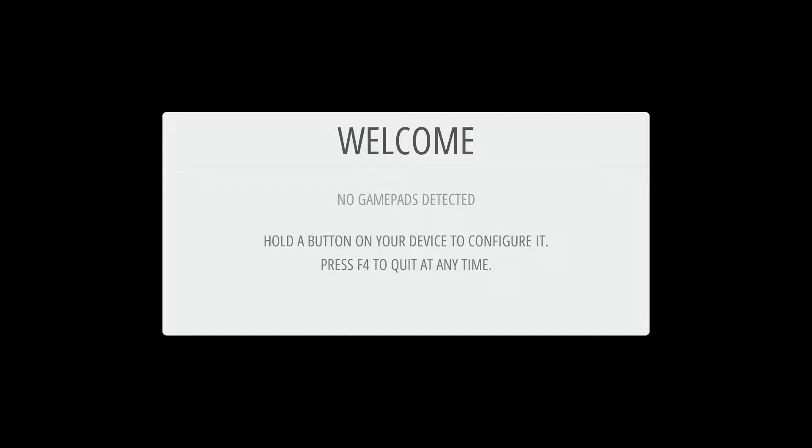First thing we're going to do is put your game collection SD card into the back of your Raspberry Pi. Don't put anything into your USB ports at this time. Go ahead and power that up. Once everything boots up, you're going to come to this welcome screen which says 'No gamepads detected.'